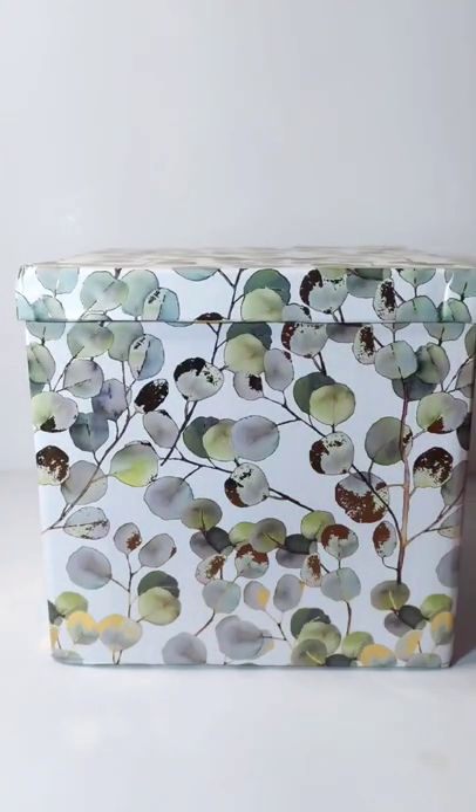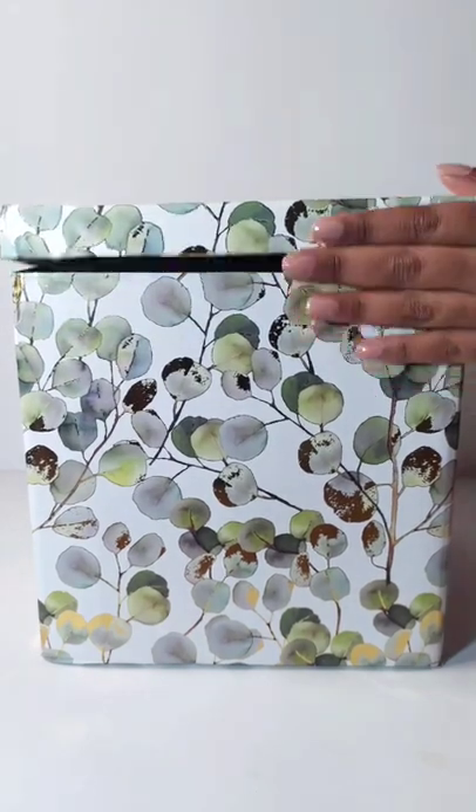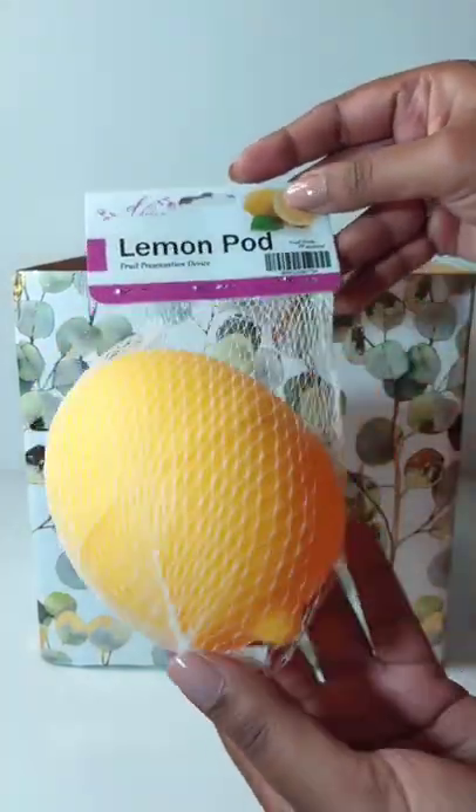I'm sure most of you already saw the unboxing of my air fryer accessories — well, I got more goodies from the same company. Firstly, this box is amazing and I'm going to use it for storage. They've also sent me a personalized letter, which is so sweet of them. This is a lemon pod, which you can store your cut-up lemons in.